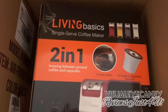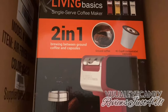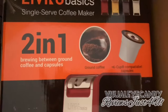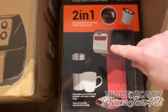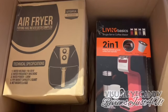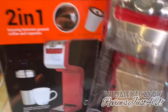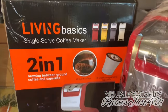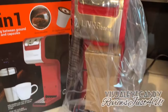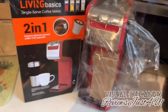I ordered this Living Basic single serve coffee maker, brewing between ground coffee and capsules so I can use both. I can use caps, I can use ground coffee, and I can use a hand cup. This retailed for about $36. I got the unit in red — really convenient and it looks pretty nice.